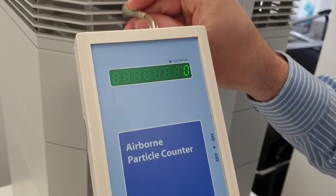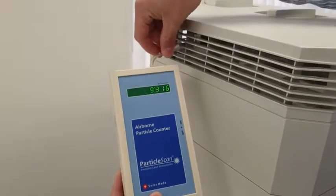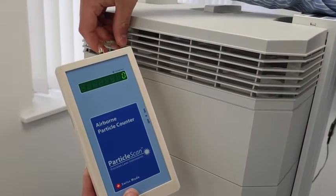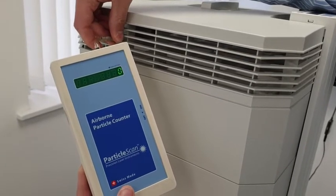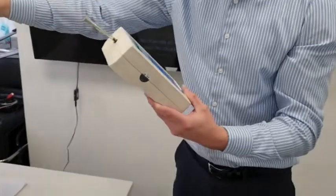That's very interesting — it's removed all the particles from the air. Just trying another point on the grill to make sure that's a correct reading — there we go, it's dropped again down to zero. So that concludes our simple test for today testing for airborne particles. It's very important to verify the significant claims that manufacturers are making, so before you buy, it's worth getting them independently tested. I hope that was useful.